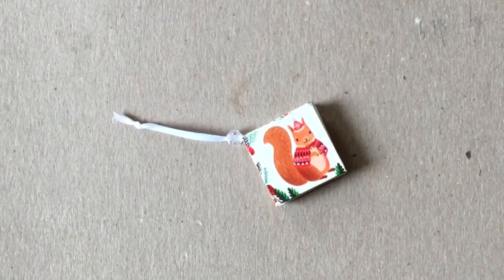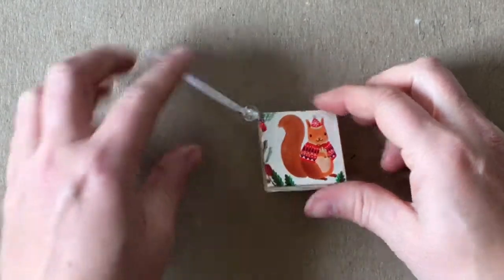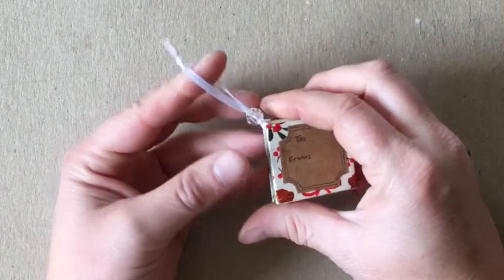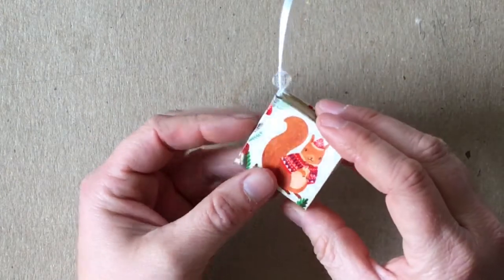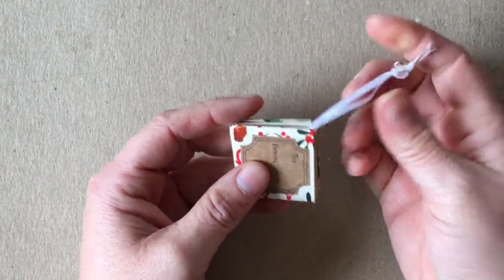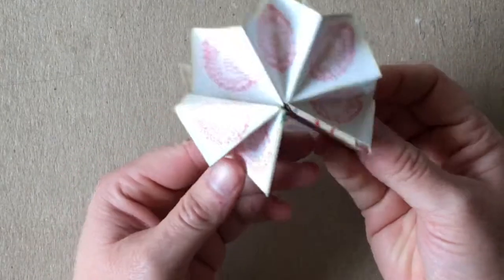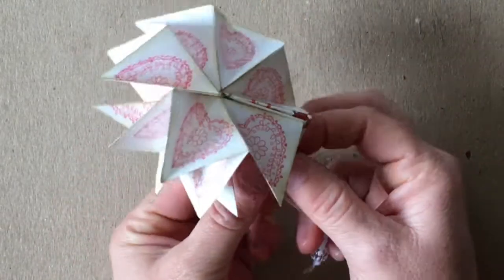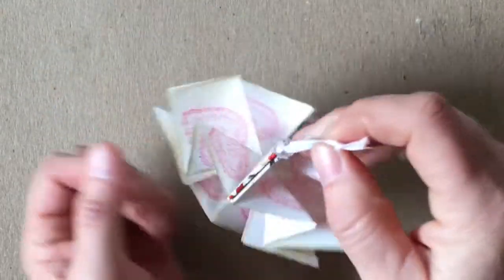Here is our finished book. I have this bead all the way up to the book — it keeps it closed and acts as a hanger to hang it with. I have my little tag on one side and 'from' on the other. To open the book, you just push the bead up to the knot, pull the ribbon apart all the way, then bring it back around. Take the bead and cinch it right up to the book again and that will hold it open. And it can be hung.